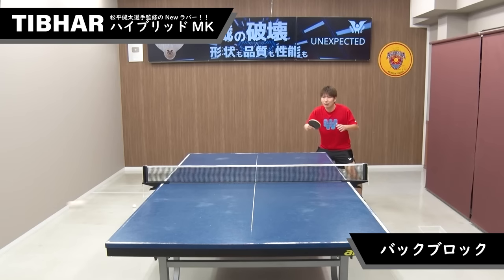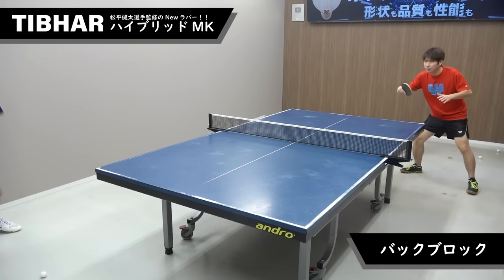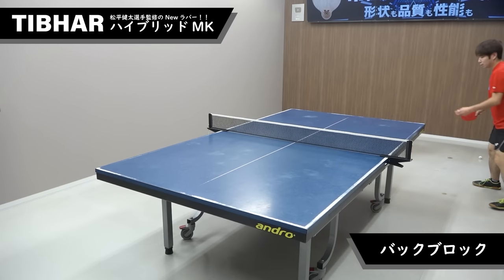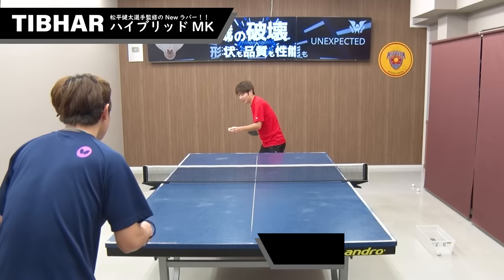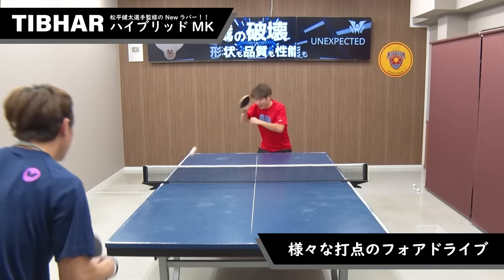さあ次はバックハンドでのブロックを見ていきましょう。安定したブロックが入っているのがわかります。ハイブリッドMKは球持ちがあるラバーなので、攻め込まれたプレーでも落ち着いてブロックコースをついて相手を攻めることができます。 (Next let's look at backhand blocking. You can see stable blocks going in. The Hybrid MK has good dwell time, so even when under pressure you can calmly place your block and counter-attack.)